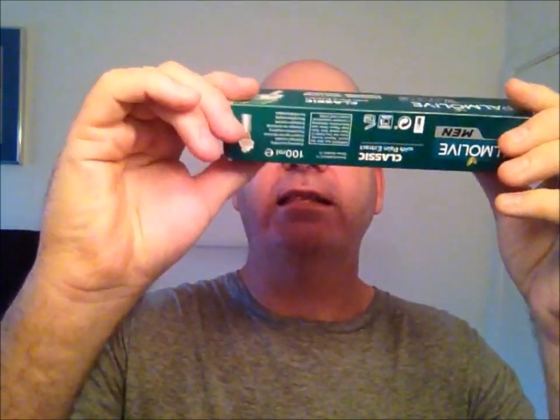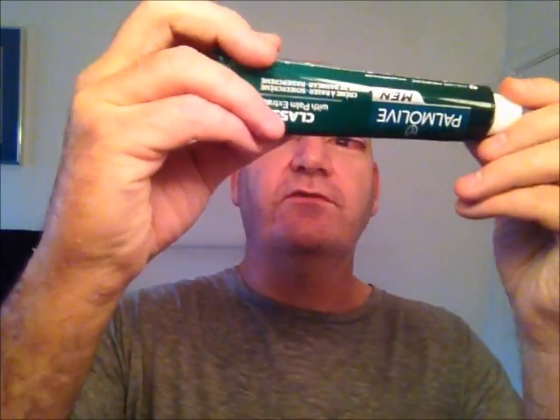Today I'm using a cream I got from Dennis. It's Palmolive for Men classic shaving cream — comes in a tube. We're going to use that for the first time. I've got some PAA Red Planet still left in the lather bowl, so I'll squeeze some of this on and put the lid back on.